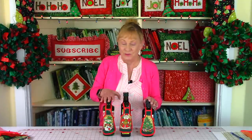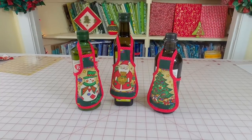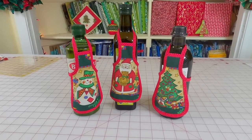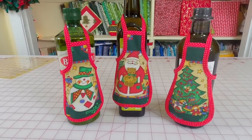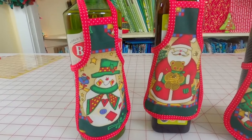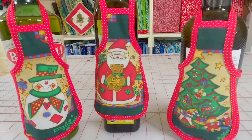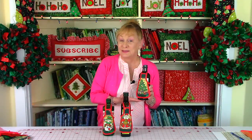Now let's get started on this tutorial. These are bottle aprons — aren't they cute? I saw these somewhere and they were $35 for three bottle aprons, but you can make these for just a few dollars.